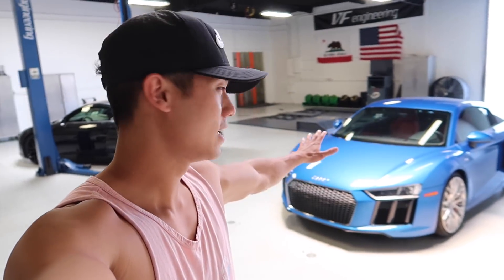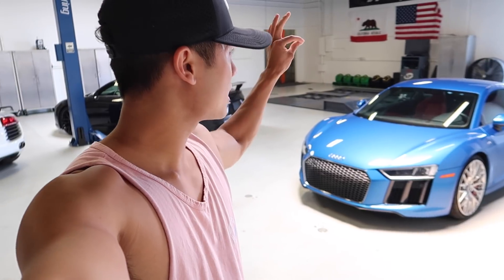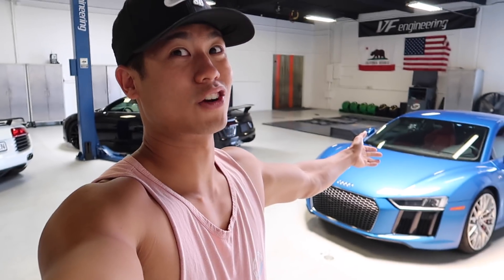Right now it's stock, it's the base model, it's not the plus. But what we're gonna do today might make it faster — I don't think it might, I think it will be faster after what's gonna happen today at VF Engineering. I think this car will be faster than a Lamborghini Huracan.